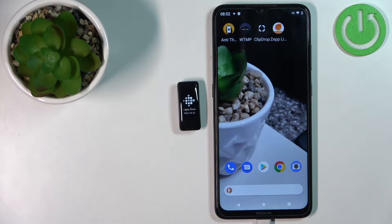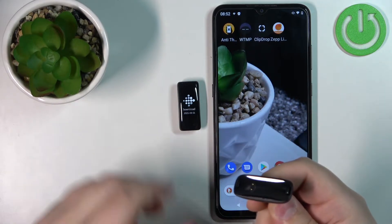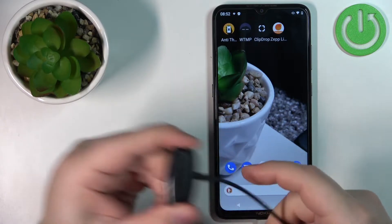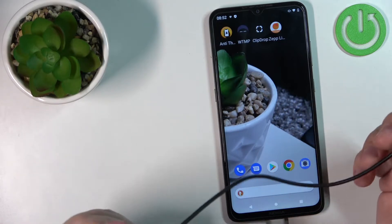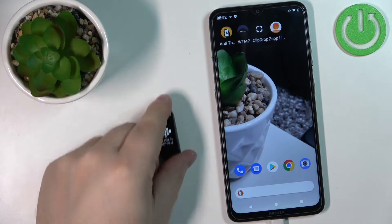Before we start, you will need to turn on your smartband. To do it, you need to plug it into a charger. Take the charging cable provided with your device and plug the smartband into the charger like this. Then plug the charging cable into a charging brick or into a computer.